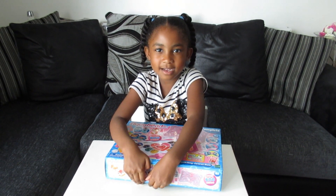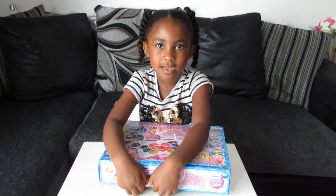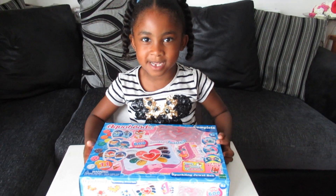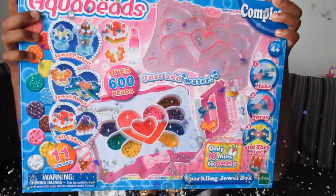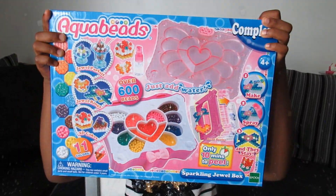Hello everybody, it's Safi Diamond. What will you be doing today Safi? Show me! Wow, aren't they pretty? Yeah. Shall we open it? Yeah.